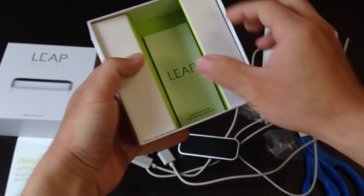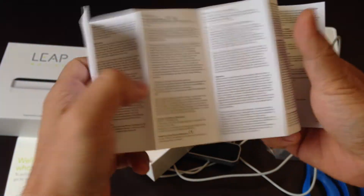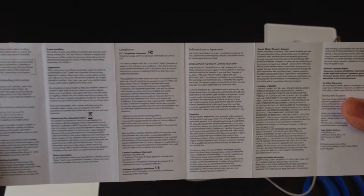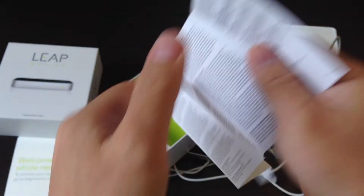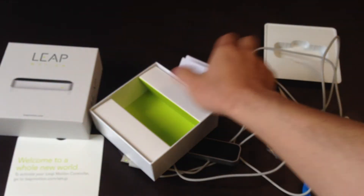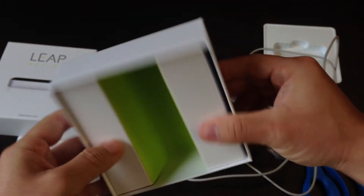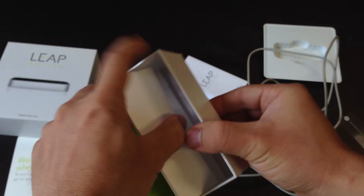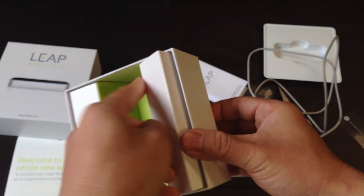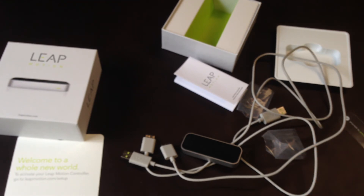Let's see what else — a quick menu, just like this. And what else in the box? That's it. I will upload the testing video of this device later.